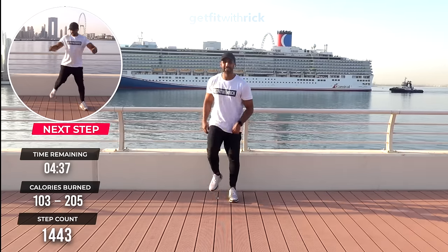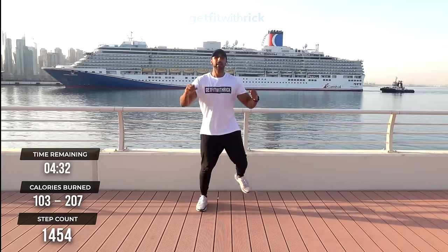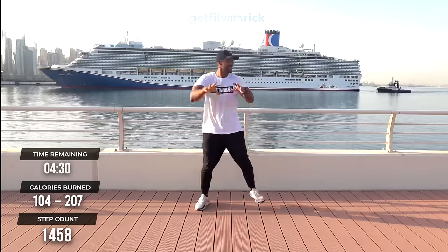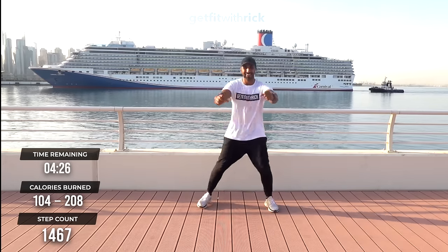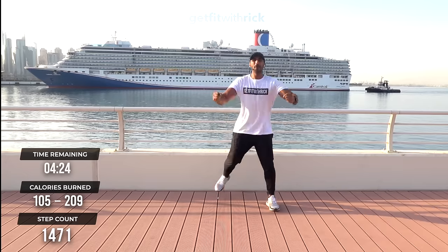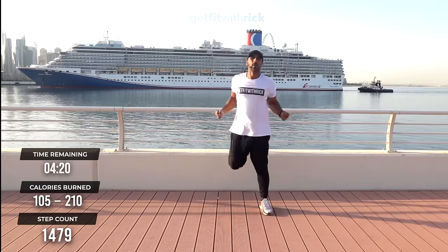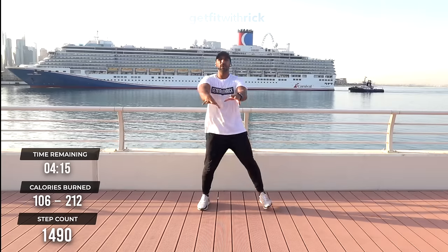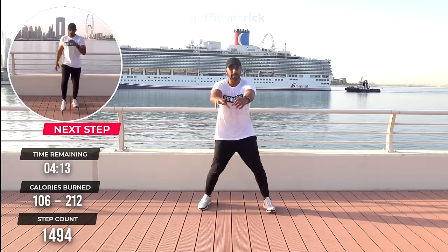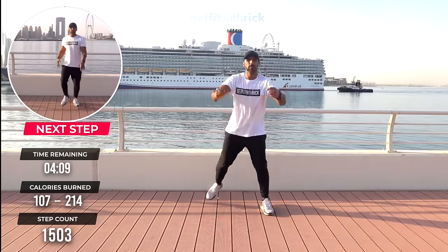From here, let's take it to butt kickers. Probably the most different workout I've ever done — people going past, cruise ships going past, fun facts, history lessons! Kick that heel into your butt — let's get these hamstrings involved, get the lower legs involved. From here, go straight into our toe in the water.